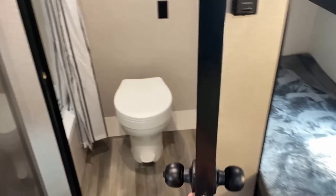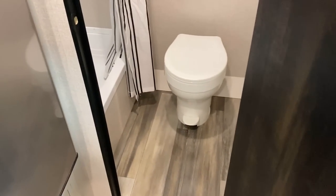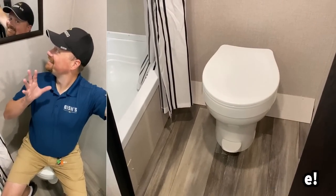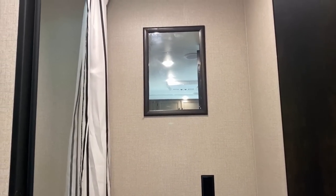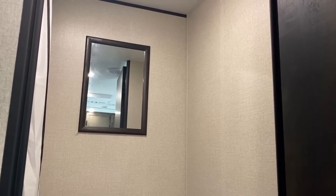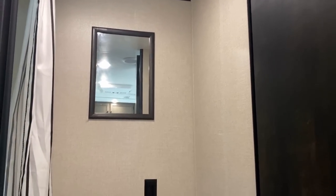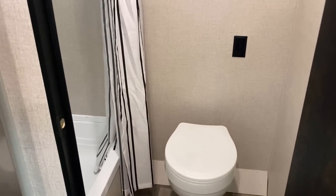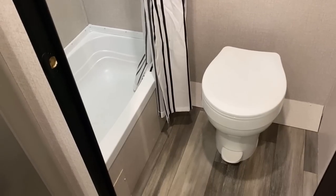The bathroom door does have a lock, which is just one of those nice little details. Having a door to lock for privacy is really nice. The mirror on the wall is nice, but it's not a full medicine cabinet. If I were purchasing this, I'd add towel bars and maybe a medicine cabinet on the right-hand wall or behind the toilet. The power outlet back here is handy for keeping your phone charged on longer excursions in the bathroom.